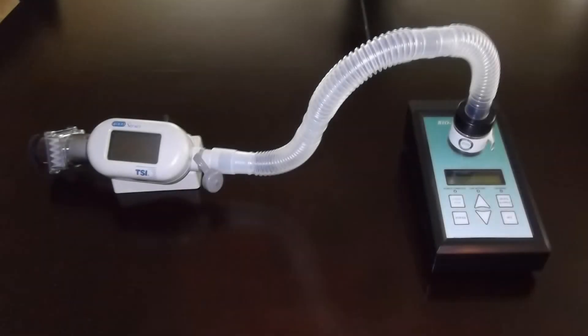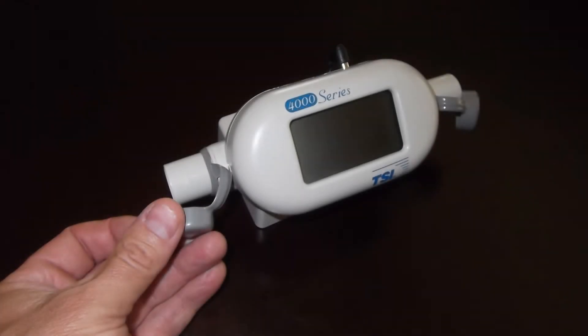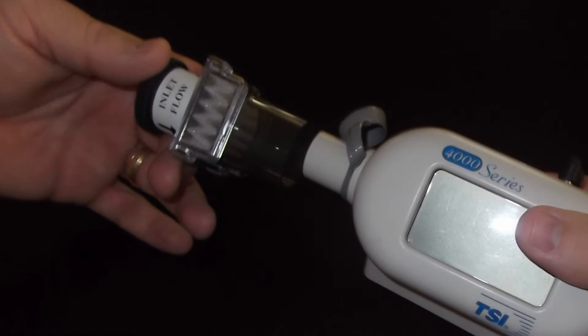To perform primary calibration of a bio-pump or bio-air pump, first remove the caps from both sides of the TSI calibrator. On the inlet side of the calibrator, connect the debris filter.